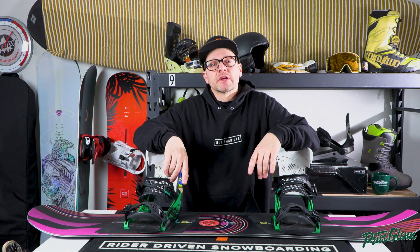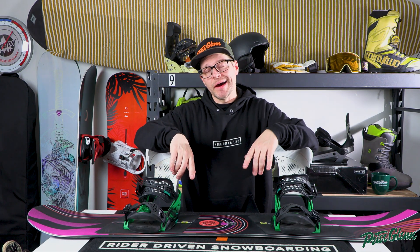What's up everybody, it's Matt from Peter Glenn, and in this video we're gonna talk to you a little bit about how a snowboard works. Let's check this out.